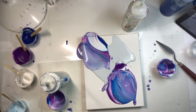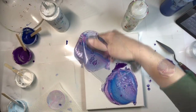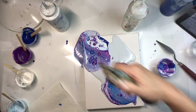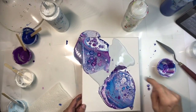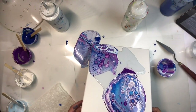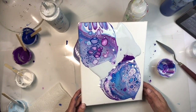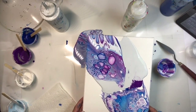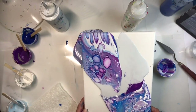I'm going to torch first and then tilt — that's the old-fashioned way: pour, torch, tilt. Wow, we've got some big beautiful cells! Now let's see where we're going to go with this. If I tip that way I'm going to lose that, so I'll tip this way. Let's see if we can get color harmony and a place for the viewer's eye to rest.